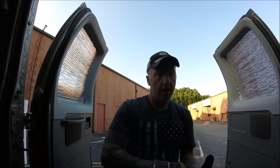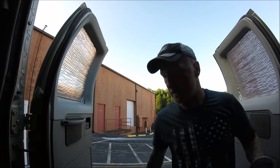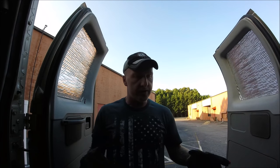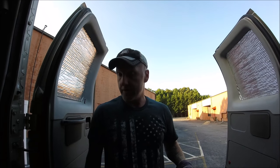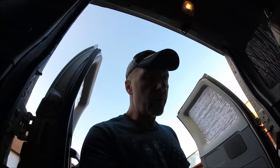Hey guys, what's going on. Had a request from one of the viewers — he wanted to see the ins and outs of how we actually strap the load down. I'm going to give you a real quick run-through of what's what and how to strap it down. Let me adjust the camera to a better angle, and I'll turn the camera around to show you what I'm working with and walk you through it.